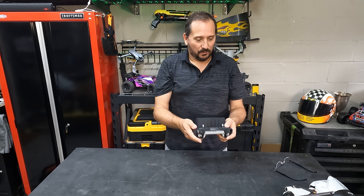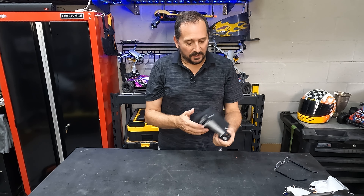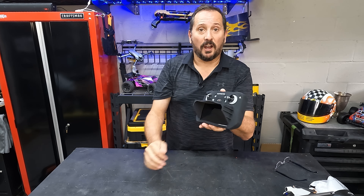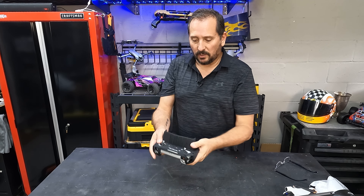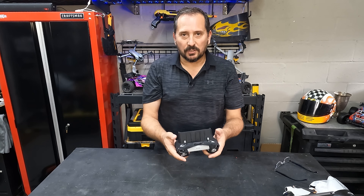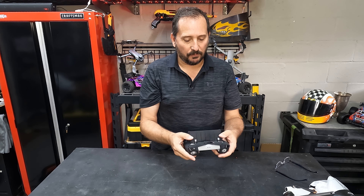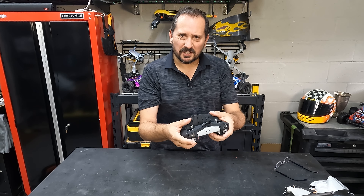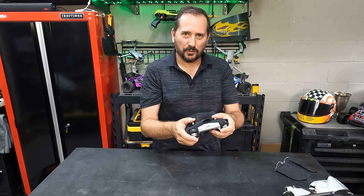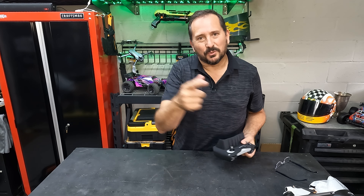I'm going to have to return it and order the other one. But this thing is perfect if you want to protect your remote and have that little visor to cut the sun out so you can see. I was a little concerned about being able to reach the controls, but it's a silicone-based thing — very soft — so if you need to move it a little bit, it'll move. Anyway, that's my review. I hope it was helpful. We'll see you next time.